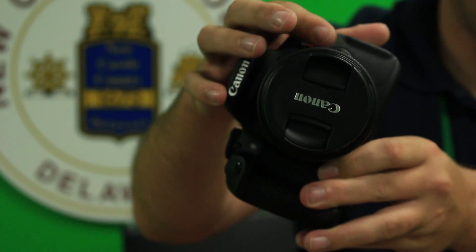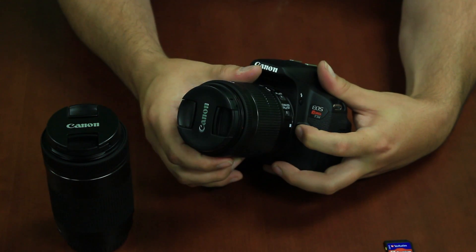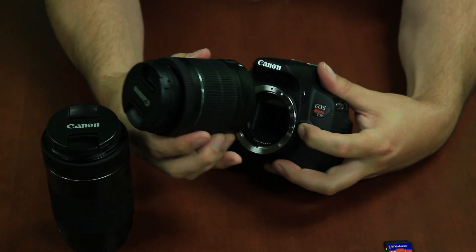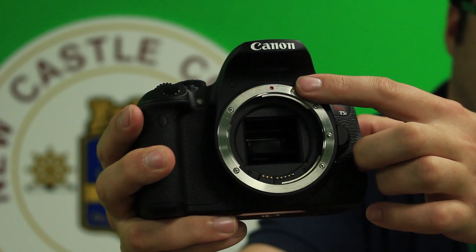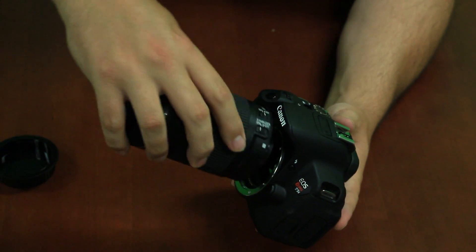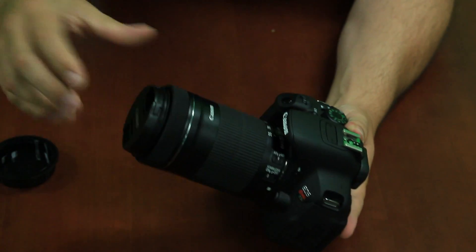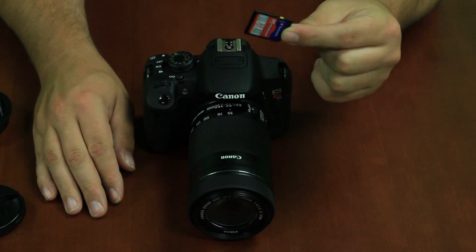If you feel the need to change lenses, refer to the release button on the front of the camera on the side of the lens base. Simply untwist your standard lens to prepare for inserting the telephoto lens. Notice the white dot on the top corner of the lens base — simply connect the dots from the dot on the lens to the dot on the camera base to properly mount the lens onto the camera body.